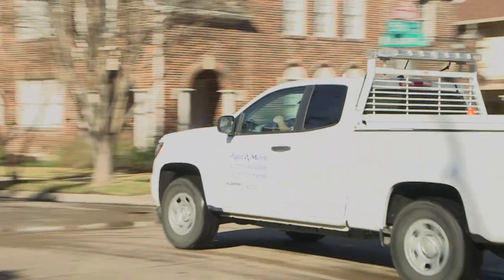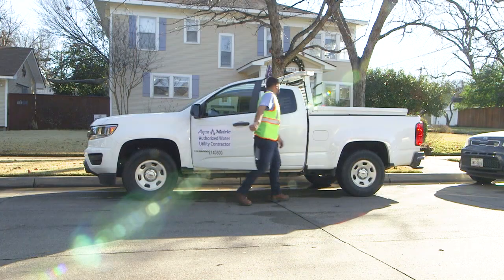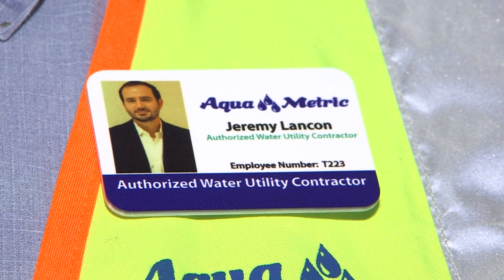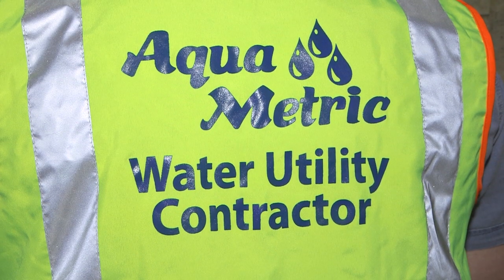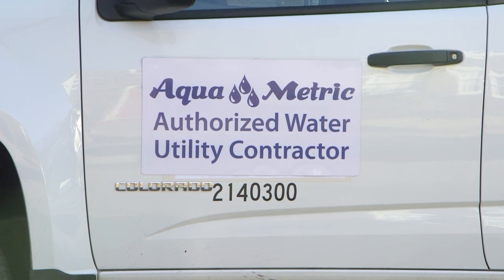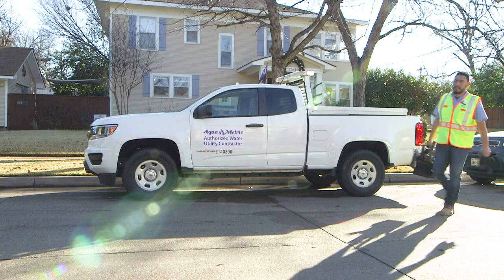The city has hired a company named Aquametric to install the new meters. All of its installers have undergone extensive background checks. You can identify these workers by their Aquametric company badge and a bright yellow and orange safety vest bearing the Aquametric logo. Their trucks will have an Aquametric logo on each side. Workers are required to wear their badges and vests at all times.